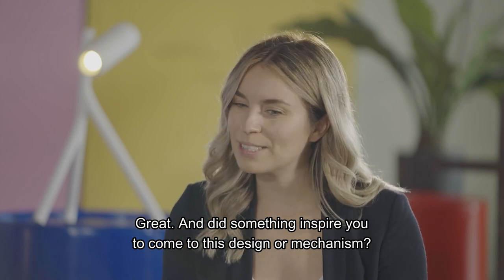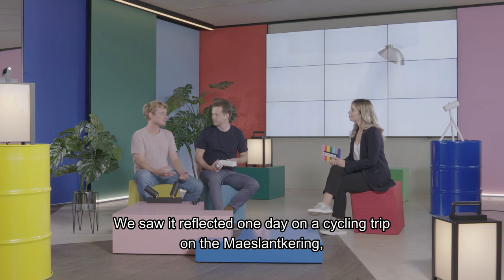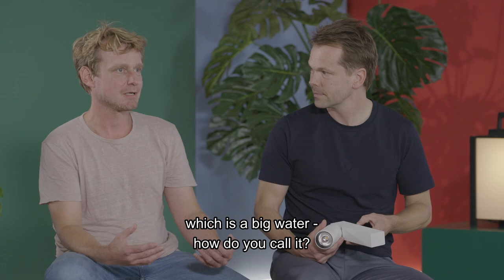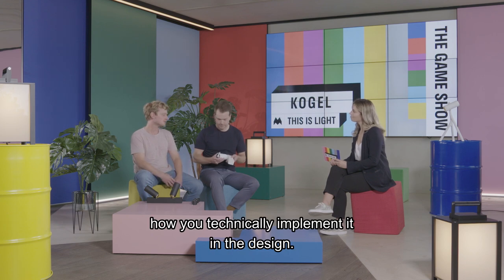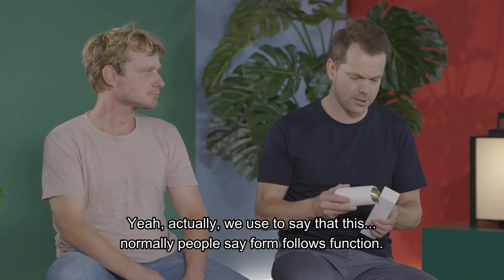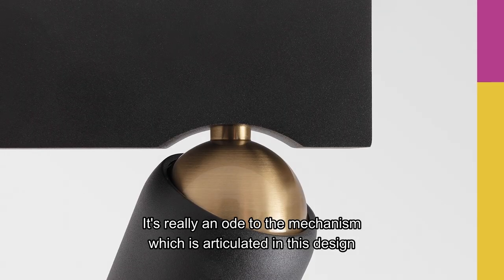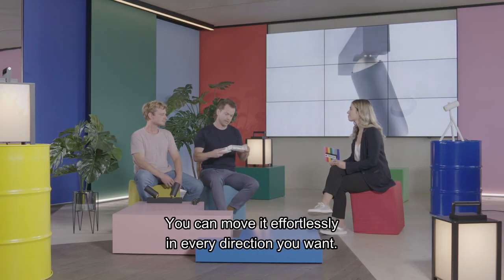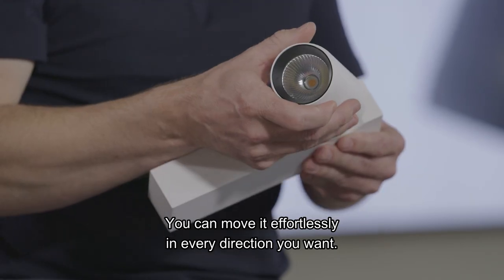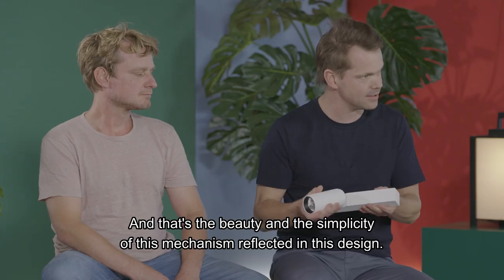Did something inspire you to come to this design? Mainly the elegance of the mechanism itself. We saw it reflected on a cycling trip at the Maaslandkering, which is a big storm barrier. We love the simplicity and how you technically implement it in a design. Normally people say form follows function — this is form shows function. It's really an ode to the mechanism. And it's also about freedom; you can move it effortlessly in every direction you want.